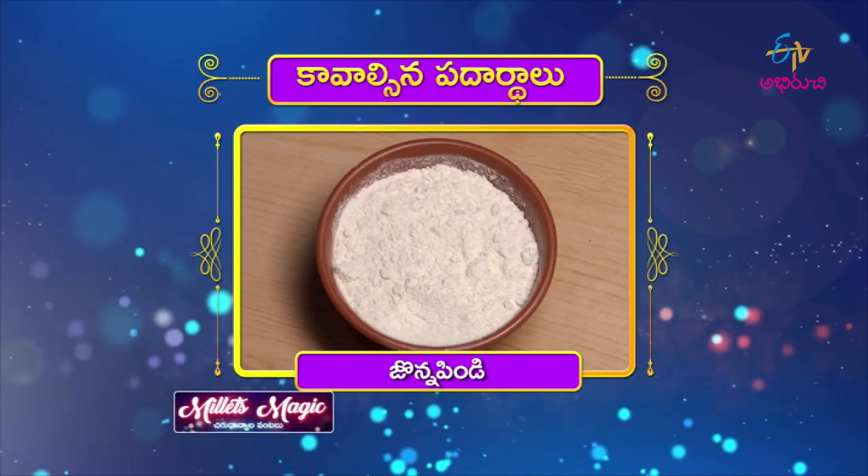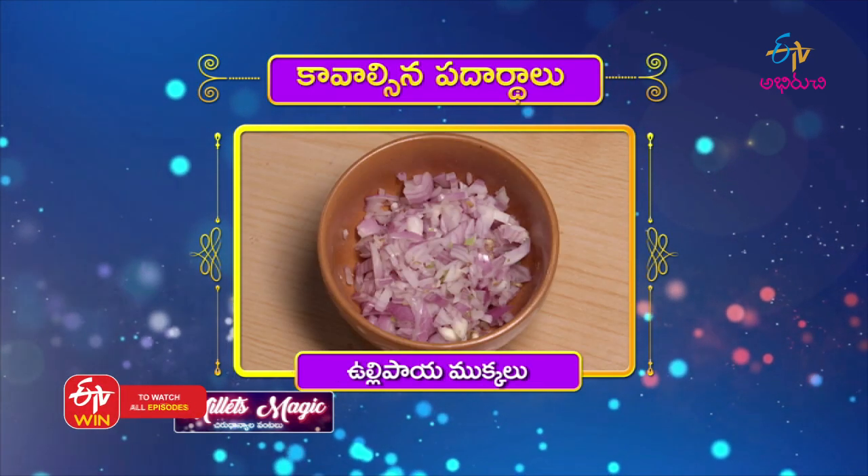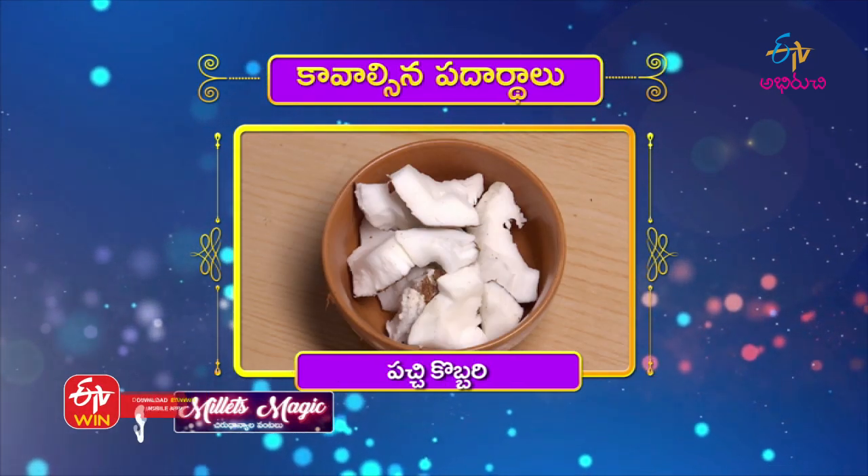The coconut dosa is ready to cook for the kawalsi. I put the pindis on the pindis: minapappu, noone, pink salt, pachy miripakailu, ullipaailu, kothi meera, pachy kombari.